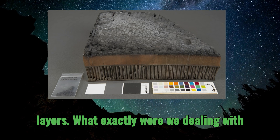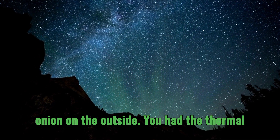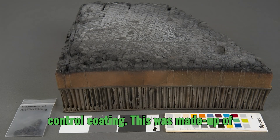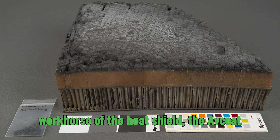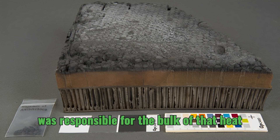Think of it like a high-tech onion. On the outside, you had the thermal control coating, made up of Kapton tape, aluminum, and oxidized silicon monoxide. And then came the real workhorse of the heat shield — the Avcoat 5026-39G — which was responsible for the bulk of that heat protection.